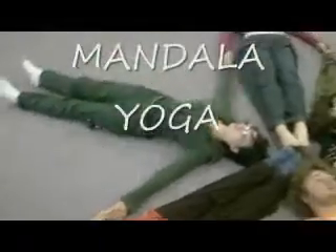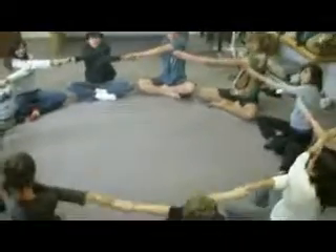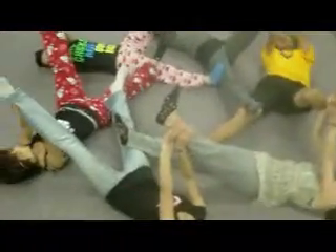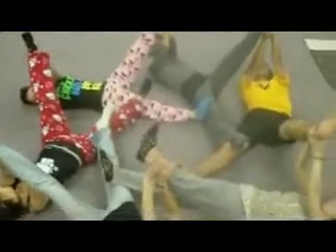You can get yourself in the background. It's pretty. One, two, three. Legs up. Legs up. Legs up. Ow! You guys look nuts. Nice.